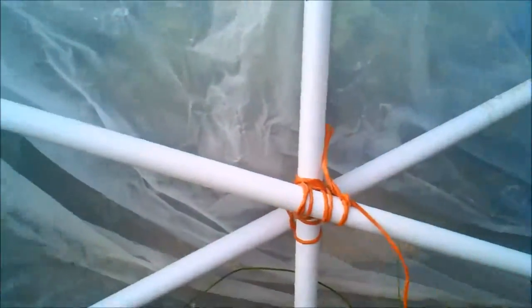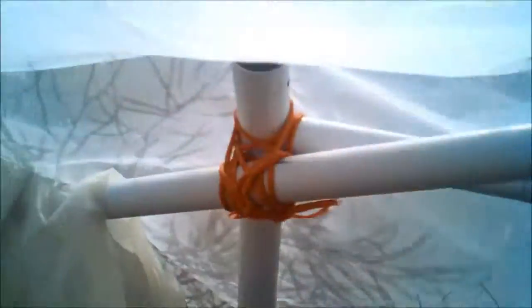It's all covered with plastic — I actually used an old frame from a pool and just lashed it all together. I was able to cover it, and this is just a temporary covering until I'm able to build one a little bit sturdier.